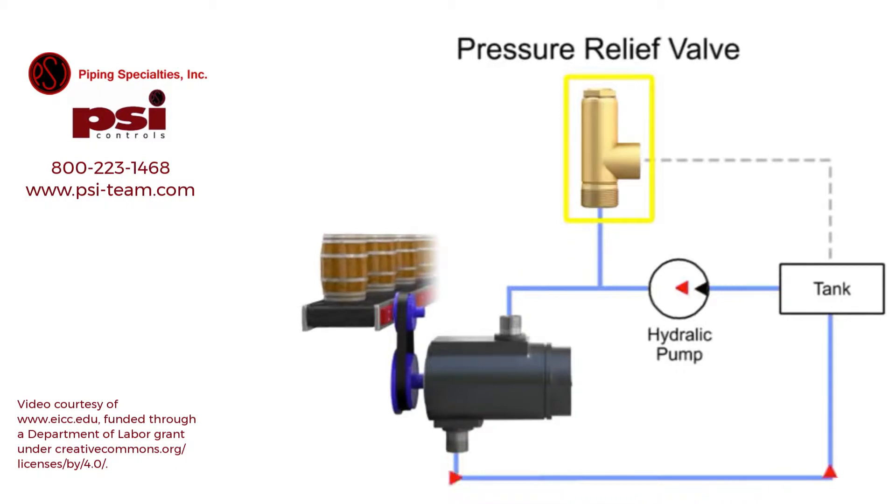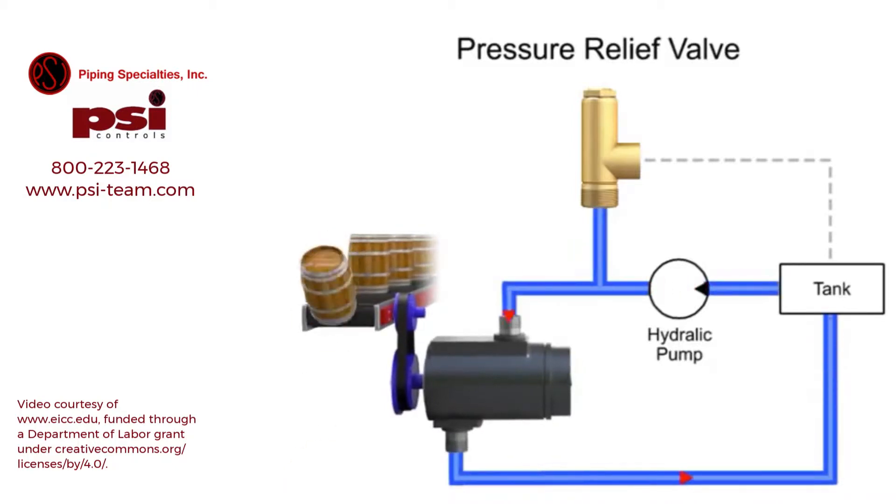The pressure relief valve is one of the most important types of safety valves. This type of valve sets a limit on the rise of pressure within a hydraulic line. In normal operations the valve is closed and no fluid passes through. But if the pressure in the line exceeds the limit, the valve opens to relieve the pressure.